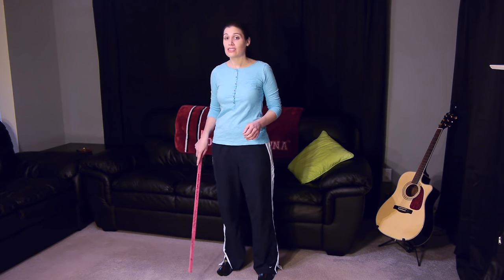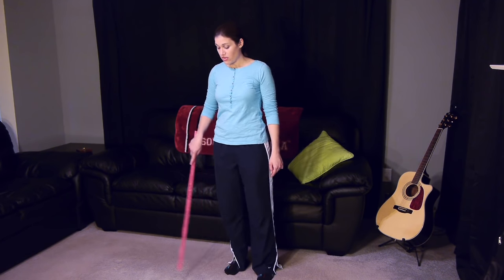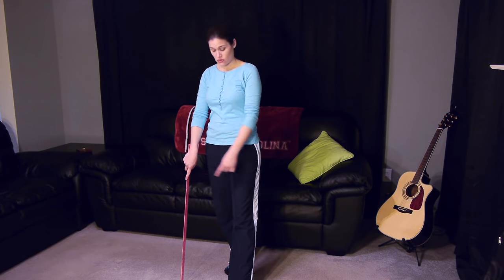The next important piece is what hand to hold the cane in. A lot of those TV show people like to keep the cane on the same side as their injured leg. You actually want to hold it on the opposite side. So if I'm holding it in my right hand, my left leg is the one that needs help. Your cane is going to always follow the injured leg — so if that foot goes forward, the cane goes forward; if it's back behind, the cane is behind.